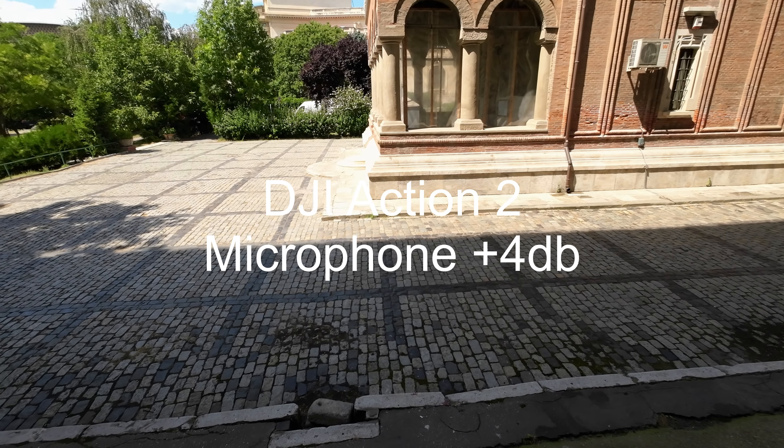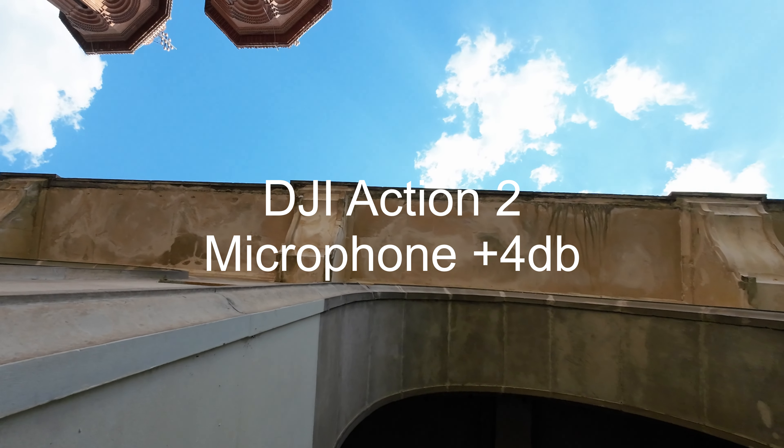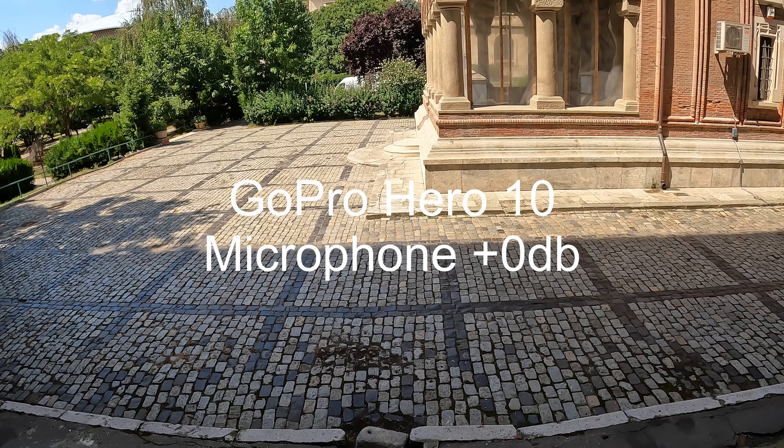Microphone test 1, 2, 3. Facing me — microphone test 1, 2, 3. Microphone test 1, 2, 3.